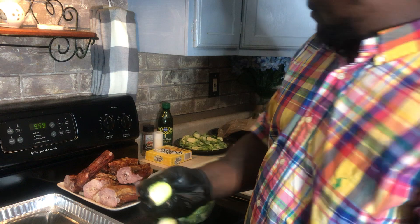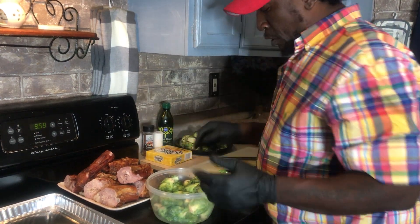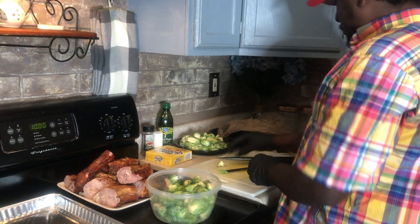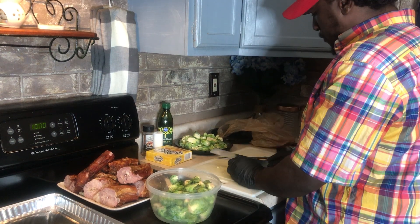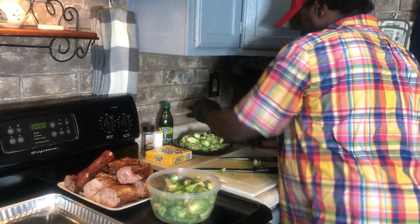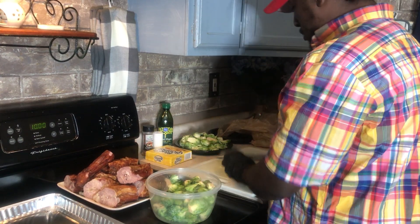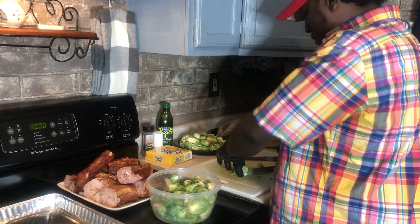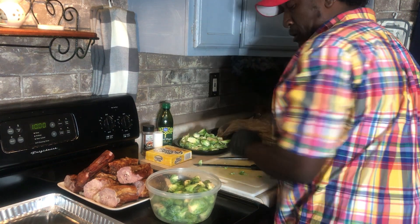Brussels sprouts are so good on the grill. I even take Brussels sprouts and wrap them in bacon — now you're talking about some good stuff! I'm going to cut these Brussels sprouts up real quick and then move on.